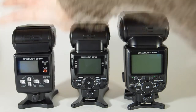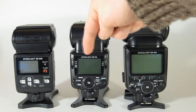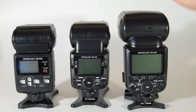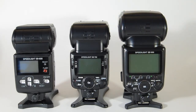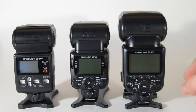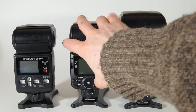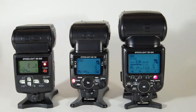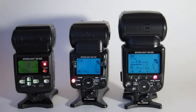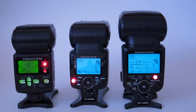Looking at the back panels, the SB700 has a much improved display over the SB600. The SB900 still has the largest of the three displays, which is nice — it gives you a lot of information. Let's power these up so you can get an idea of what they look like. Kill the light so you can see it a little better — there are the displays.